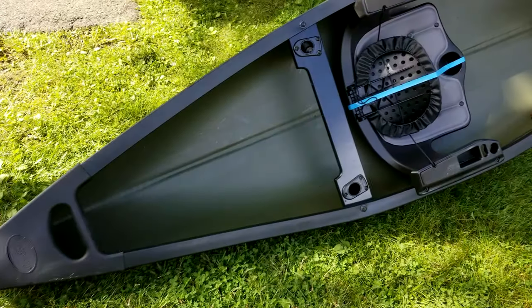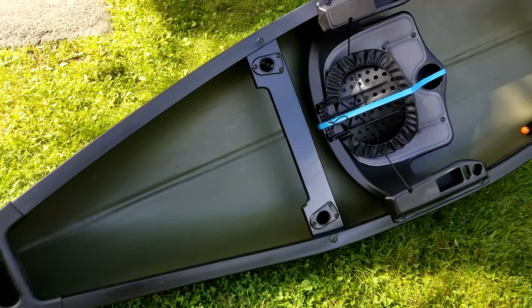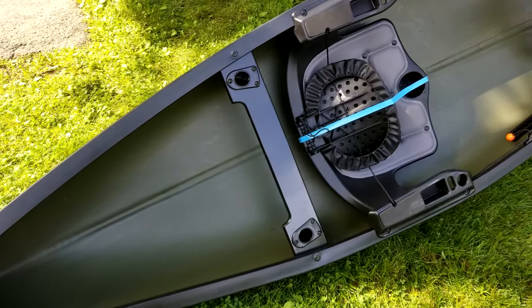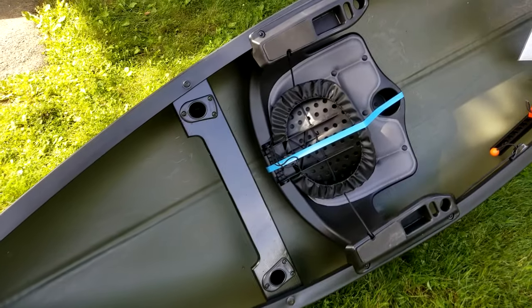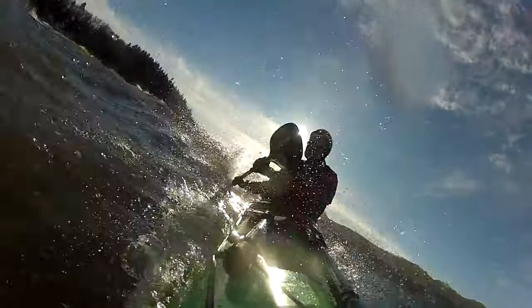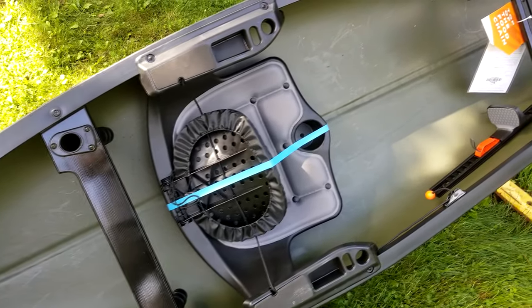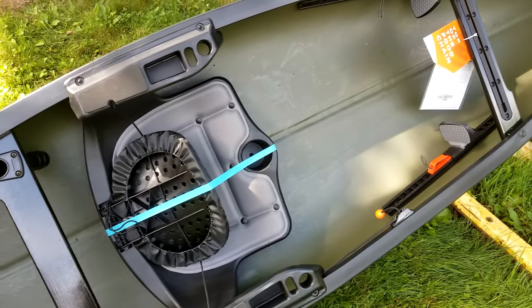The Discovery 119 Solo Sportsman is a new take on the Discovery 119. This little utility tool from Old Town is one of my favorite canoes to date, and that may be because I'm a hunter and primarily a kayaker. All that aside, the Solo Sportsman is packed with features for anglers and hunters alike.